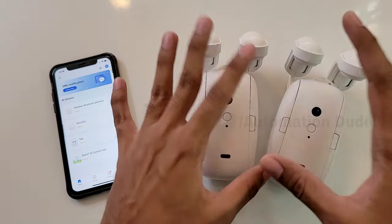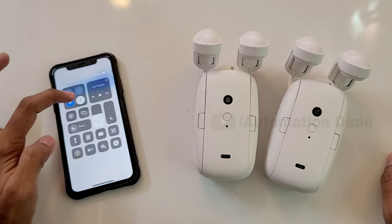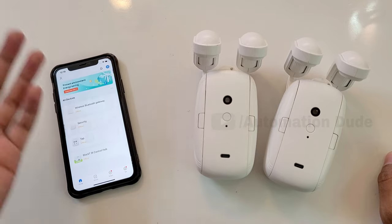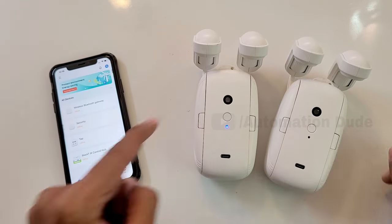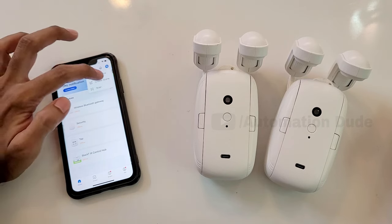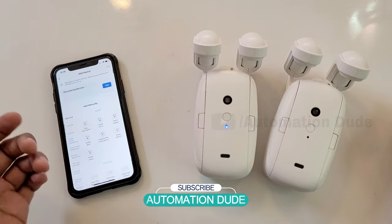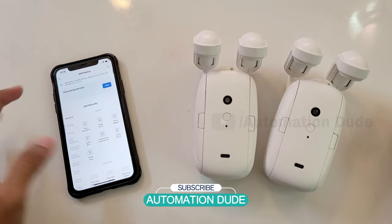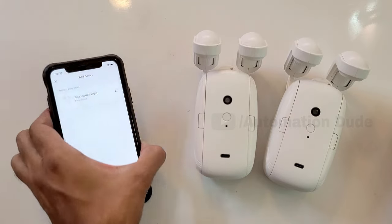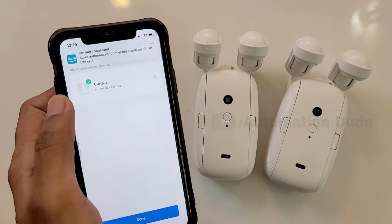After opening the Smart Life app, the pairing process is very simple. First of all, you have to turn Bluetooth on — iPhone or Android, whatever you use. Then turn the product on. As you want to turn it on, you have to click on Add Devices. After clicking on Add Devices, it starts discovering devices and there is a detected device. You have to add it, and you can see the Smart Curtain Robot getting added and it has been added.